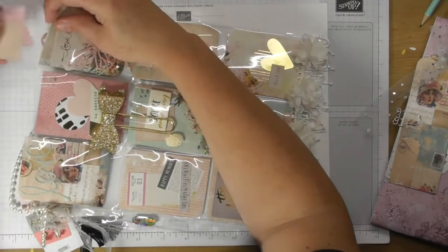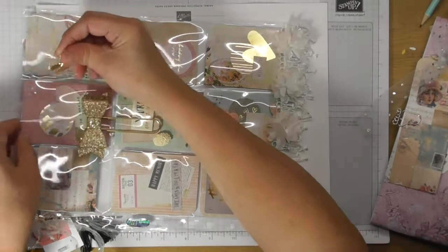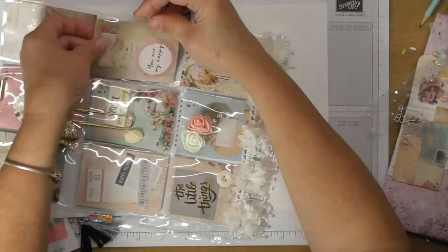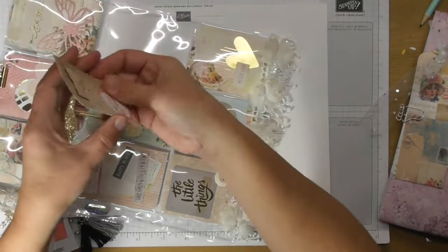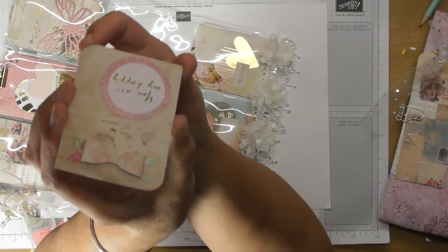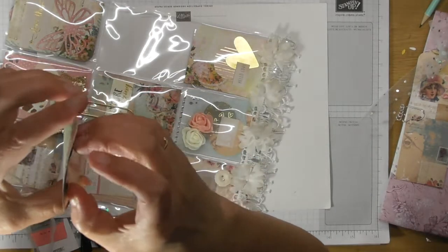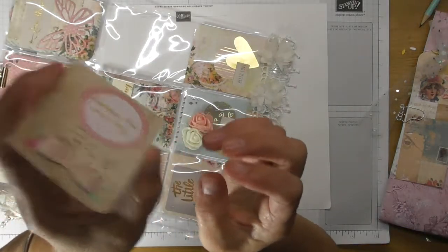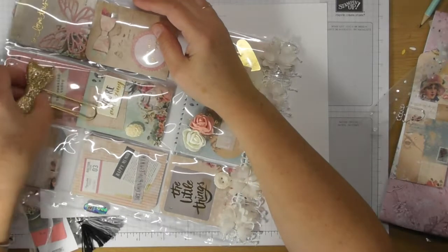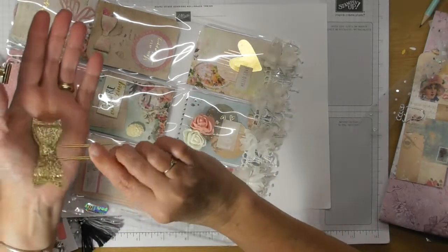I think I'm going to get a binder to keep all of these in — I'd like to make some more of these and do more swaps. This one had some keys in it that I've taken out, and it says 'You Are My Happy' with a lovely little die-cut bow on the top. Just look at how stunning that is — a real sparkly bow.